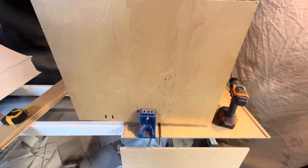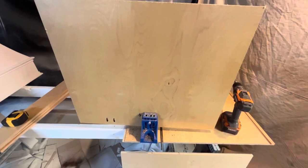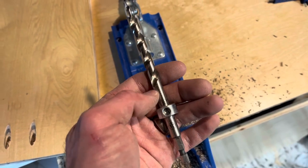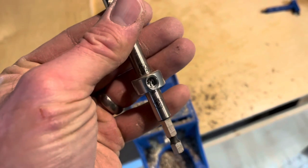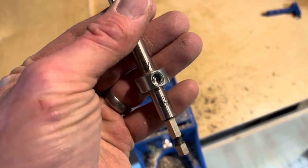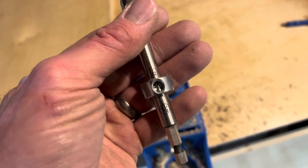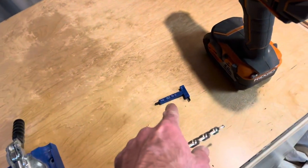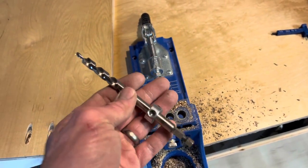Now drilling pocket holes in the back of the base that's going to connect the base to the backing. One thing I found helpful is I recently got a new drill bit for my Kreg jig. This new one has markings to show for a three-quarter width piece, half inch — really helpful. It also comes with a little Allen wrench to adjust. I'll include a link in the description, and if you buy from that link that would help me out.